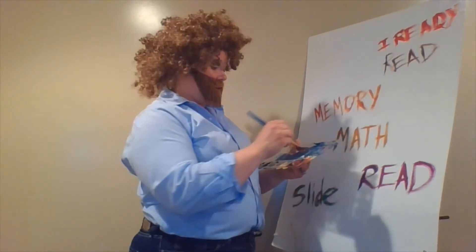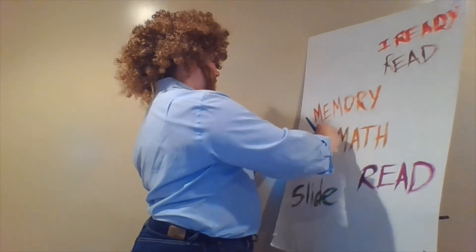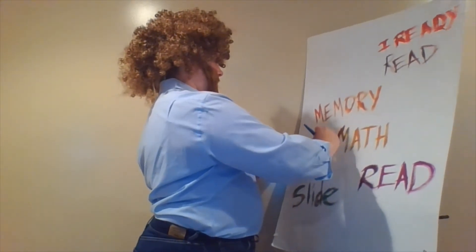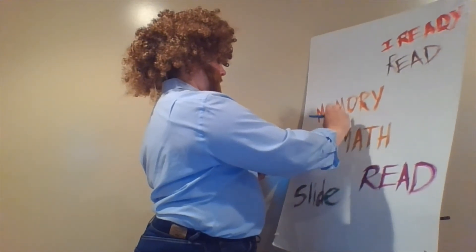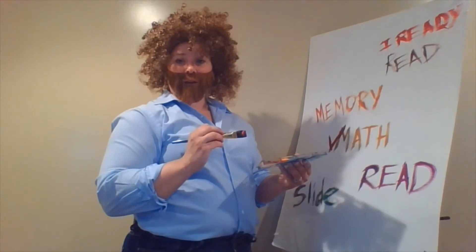I think we'll add a little comprehension check to that — just add a check right there on iReady, right there at the end of the week.